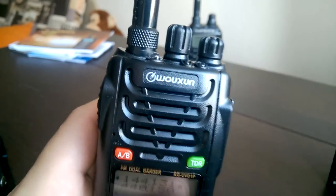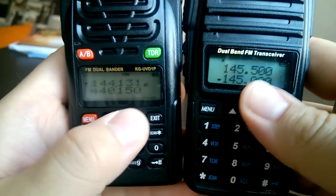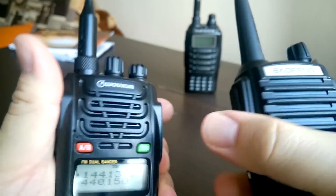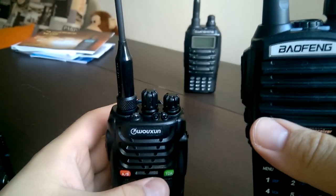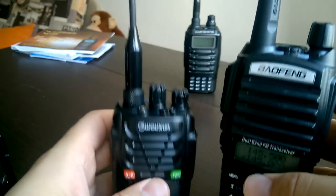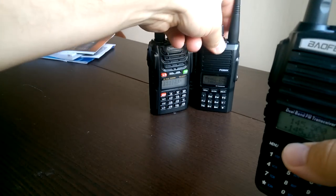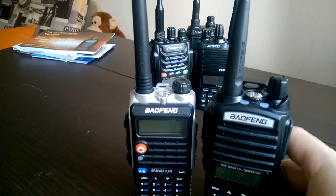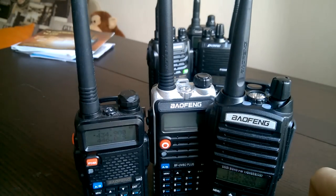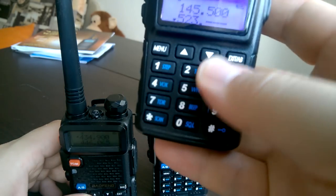BaoFan radios look to be the winner for me, because of the buttons and just how they feel in the hand. By the way, they are the least expensive ones here. Voxing and Quanshan are the top expensive, and Puxing is also top expensive. Here we have significantly less expensive radios, but the screen is much better, and so is the keyboard.